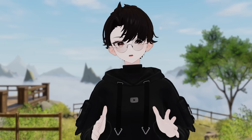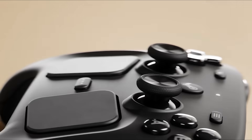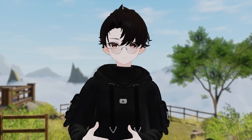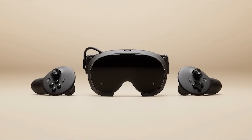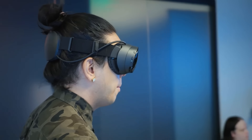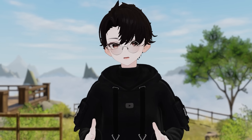Valve didn't just drop a new VR headset — it was announced along with two other devices, the Steam Machine and their new Steam Controller. But being a VR type of guy, we're going to be focusing on the Steam Frame. To be straight up, if you were expecting this headset to be the Index 2, unfortunately this headset might not be it. Instead, Valve has taken a whole different approach for the Steam Frame, with an emphasis on a streaming-first, wireless VR headset that could be used for not only your VR games, but non-VR games as well.